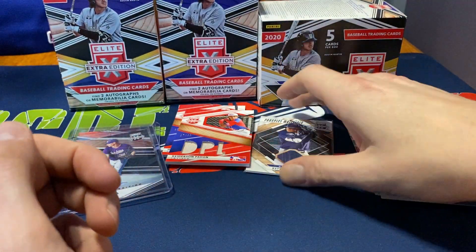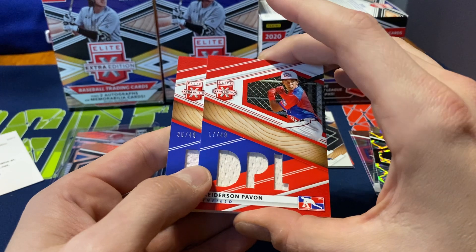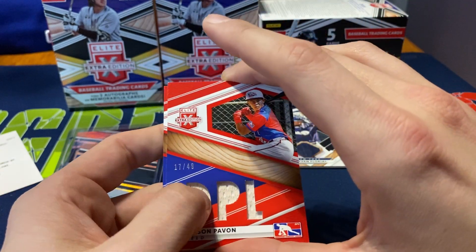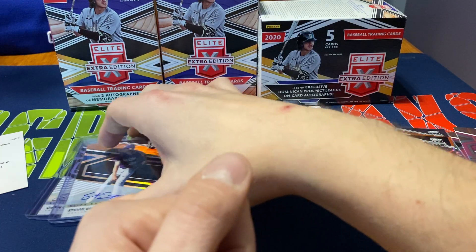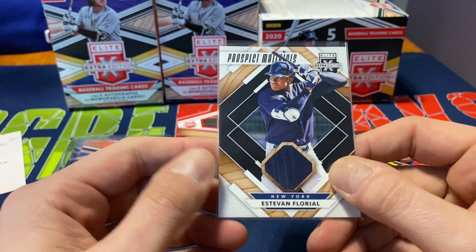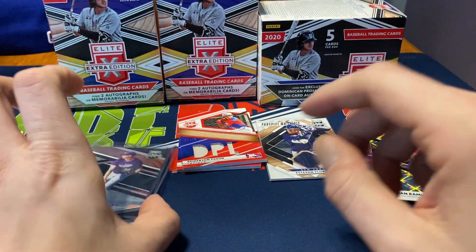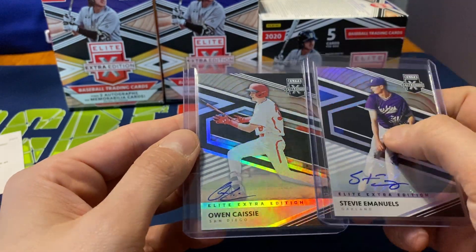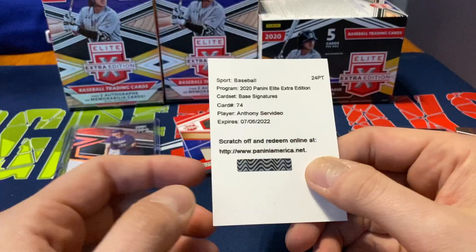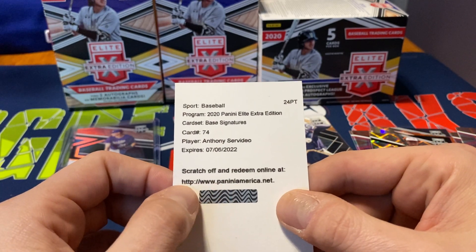Overall, not bad. I always liked getting those nice jumbo patches — both of them numbered out of 49, which is not bad. Unfortunately I'm not too familiar with the players. We also got the Estevan Florel nice patch, a Yankees prospect center fielder. We got two autographs: Steven Emanuels and Owen Cassie. Neither one are numbered but still not bad. We do get the redemption — last time I submitted a redemption to Panini I still haven't seen it and it's been at least three months.